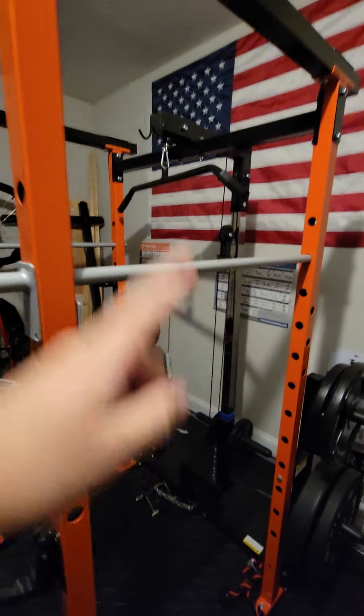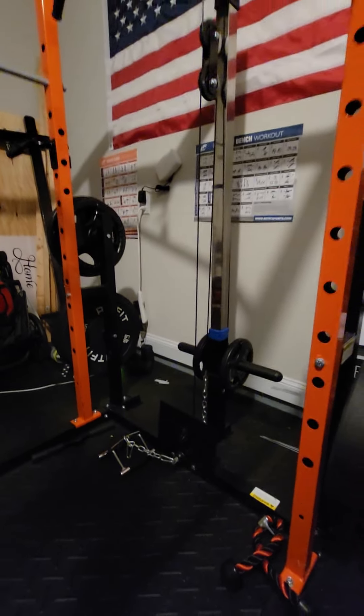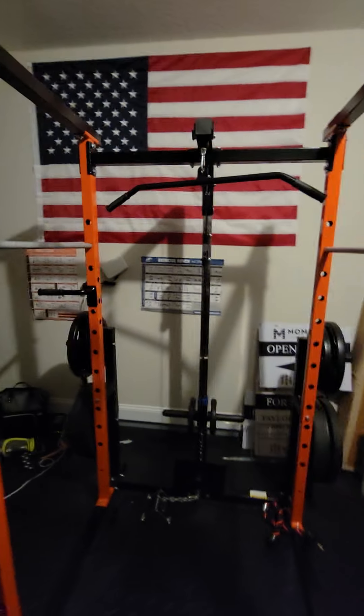It took me about two hours to put it together. I've got the one with the pulley system, as you can see here. It was really easy to put together, though it may be easier with a partner. I think my wife even helped me with this pulley system. So you may not be able to do it all by yourself, but you definitely can — they make it to where you can do it.